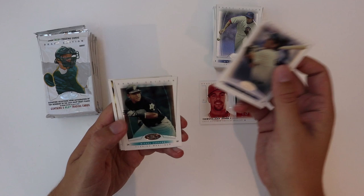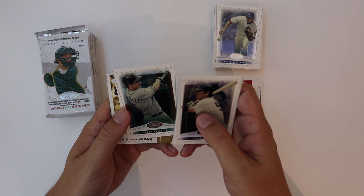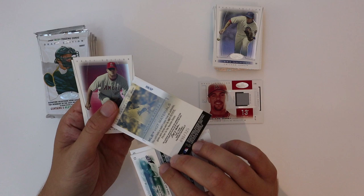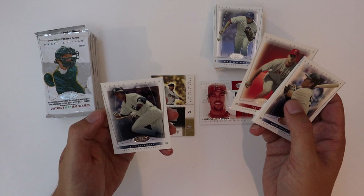Here we got a Matsui, Miguel Cabrera, Rocco Baldelli — now manager of the Twins — and an Andy Pettitte. MLB Hot Materials Draft Edition jersey card, Andy Pettitte, and that is numbered to 325. Put that over there — tri-gloss and A-Rod.